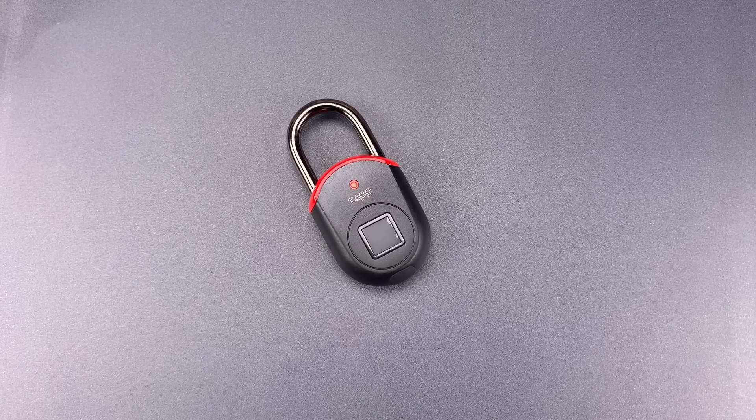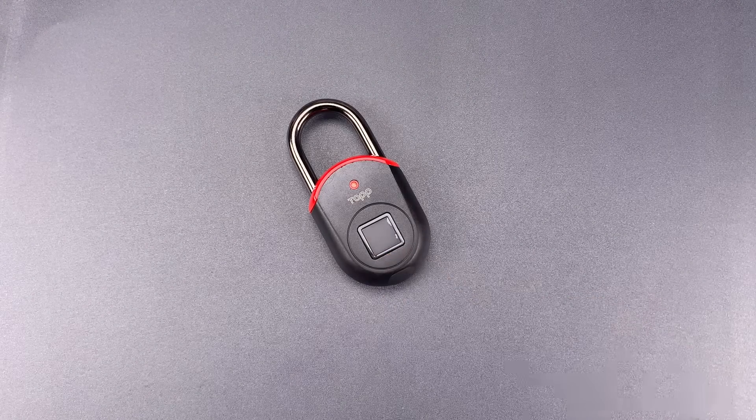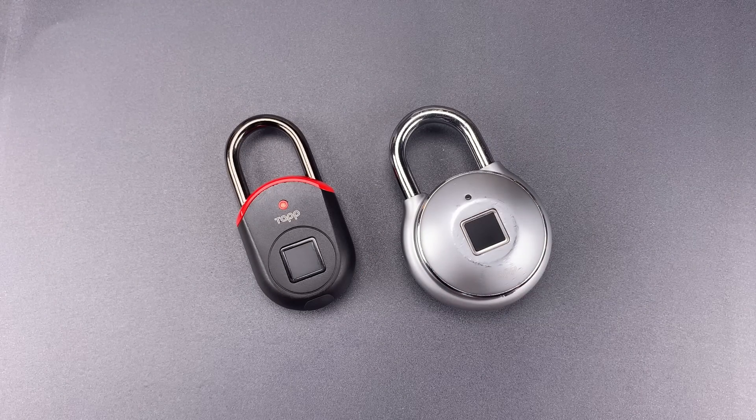This is the Lockpicking Lawyer and what I have for you today is a TapLock Lite fingerprint lock. I believe it's called the Lite in comparison to the larger and far heavier TapLock One Plus — that's the company's flagship product. In video 1068, I featured a simple but very unusual way of opening the One Plus. If you are interested in seeing that, I'll leave a link in the description below.